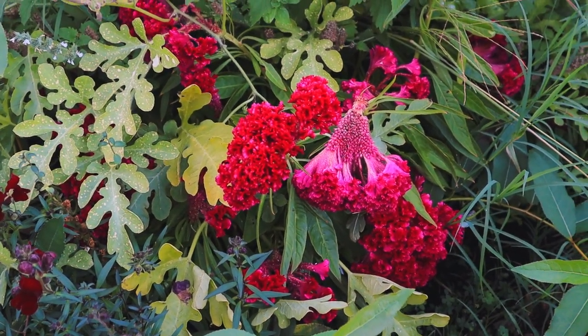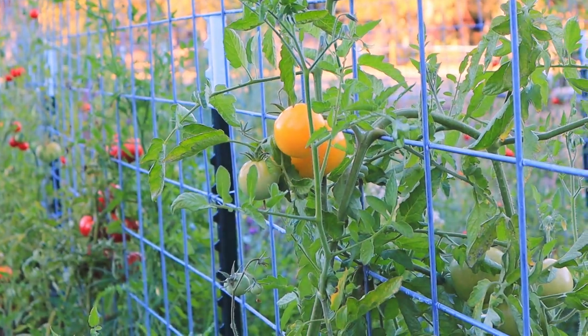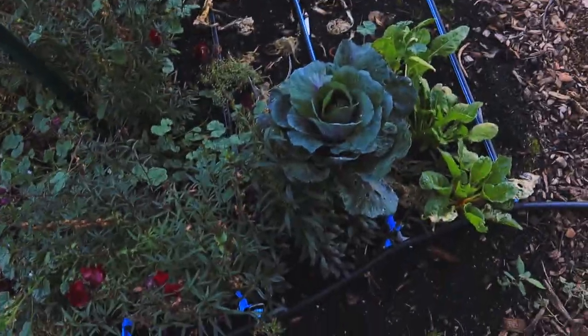Those yellow tomatoes down there on that vine — I think those are the ones I want to plant. The flavor in them is just amazing. Can you imagine a yellow spaghetti sauce? Yellow tomatoes were something I grew because I wanted to try it, not necessarily because I was thinking it would be good, but they have just been a hit over and over and over again. So if you haven't tried yellow tomatoes, try it!